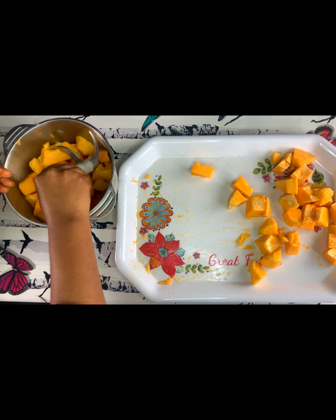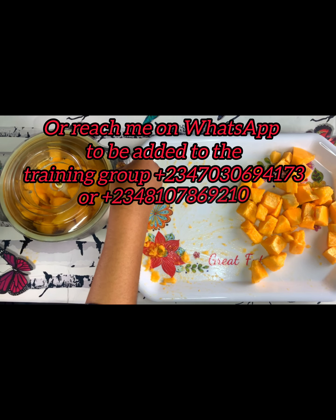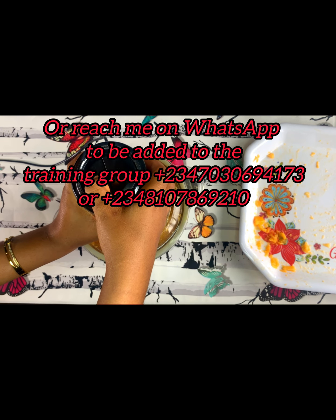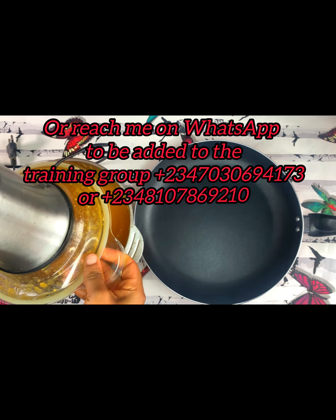I'm putting it in a blender — you can use any blender of your choice, it doesn't have to be this exact one. You can see how it looks after blending. Once it looks like this in your blender, you pour it into your frying pan.